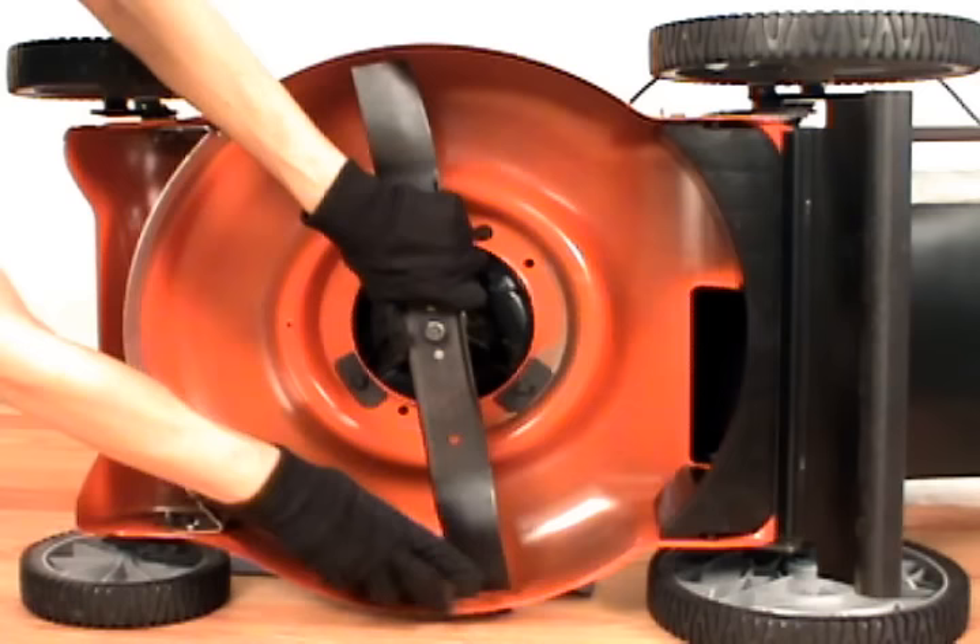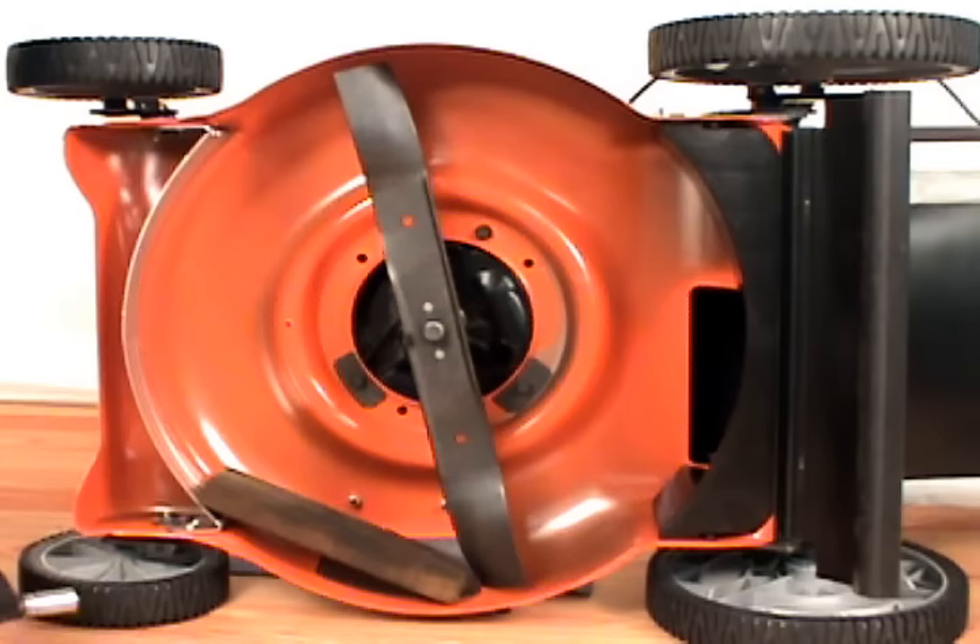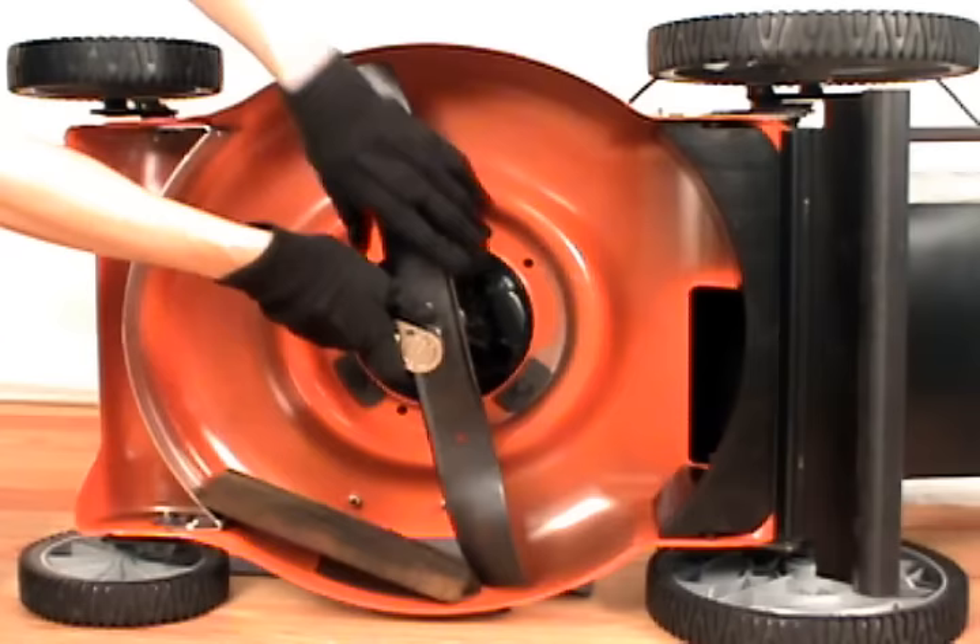Remember to take your block of wood and position it on the other side of the blade to hold it in place when you're re-tightening. Finally, tighten the blade bolt to the manufacturer's recommended torque.